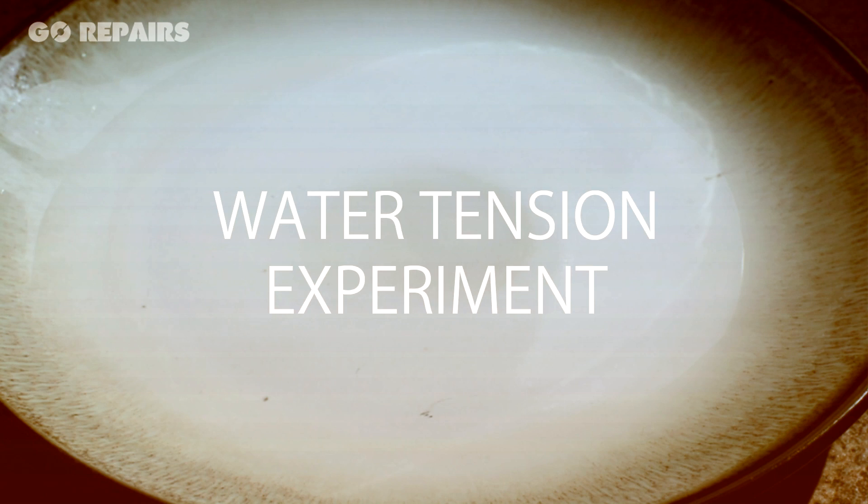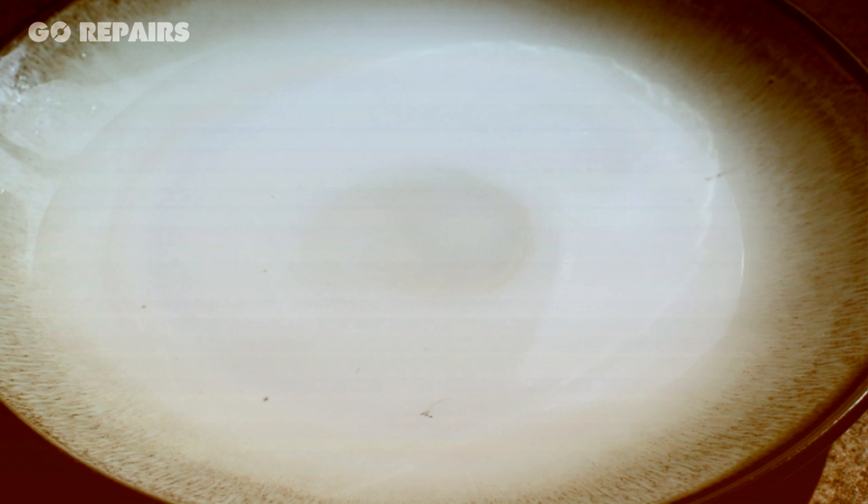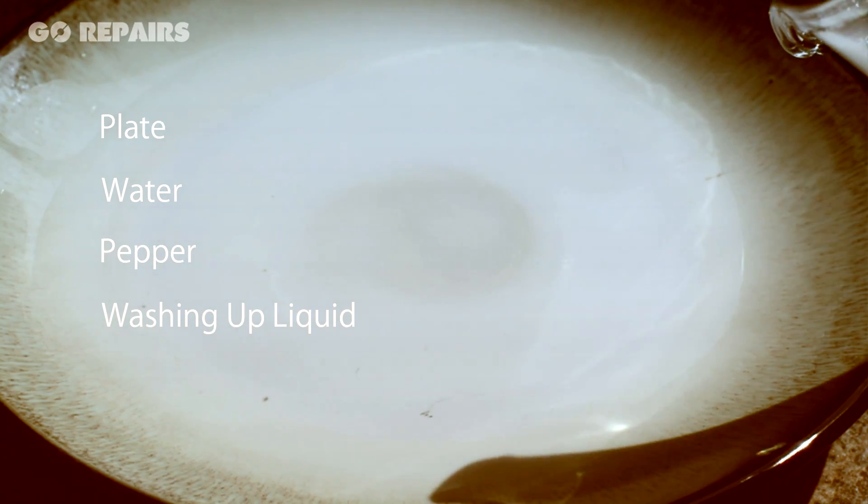Hi guys, it's Paul from Go Repairs. Today we're going to do a cool science experiment studying water tension. For this you're going to need a plate, a jug of water, some pepper and some washing up liquid.